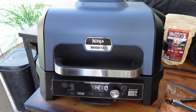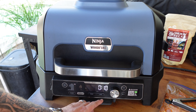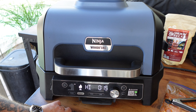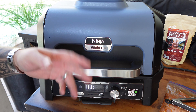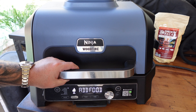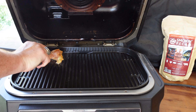Time to get this bad boy on — it's on the grill setting, we're gonna turn that up to high. Set it to 15 minutes — I don't think it'll take that long but just in case. Hit that wood fire flavor button, hit start, let it go through the ignition process and preheat. Preheating is done, it says time to add the food.